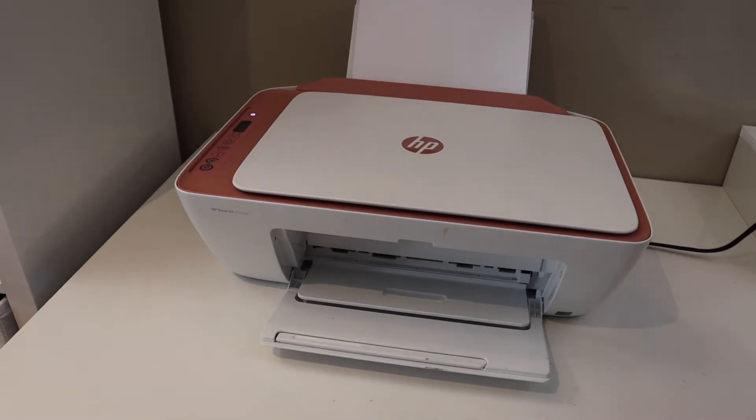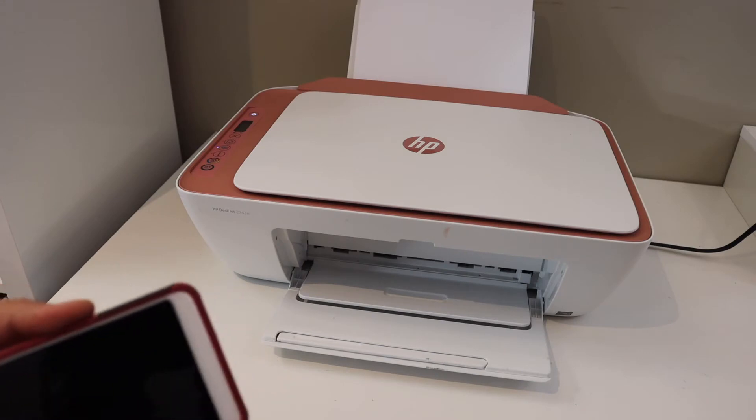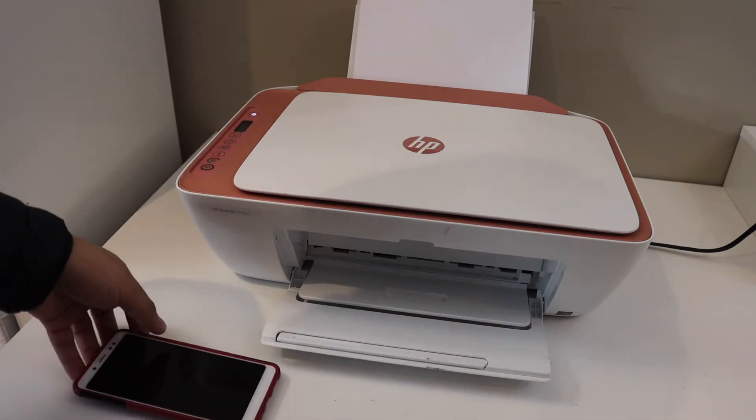In today's video I'm going to show you how to set up your XP Texture 2721E printer with an Android phone. First, make sure your printer is in setup mode, so go to the control panel.